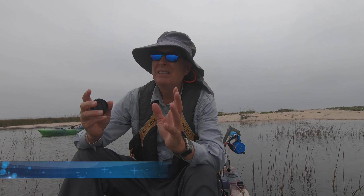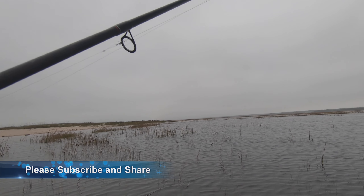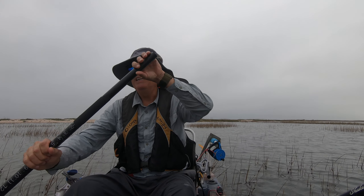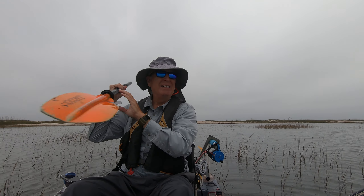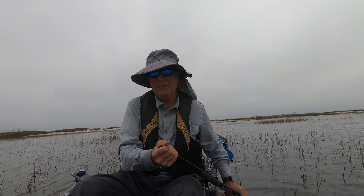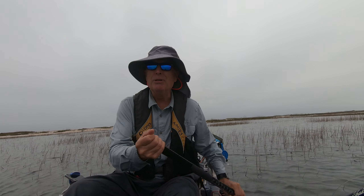Ambush fishing. When I look around, as I paddle out from the shallow area here, there's really just nothing that's distinctive, especially right now at high tide. That's why I resort to ambush fishing.